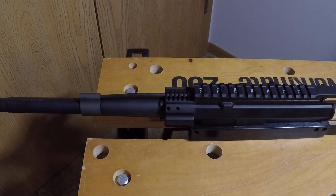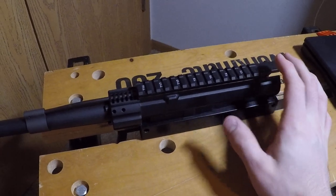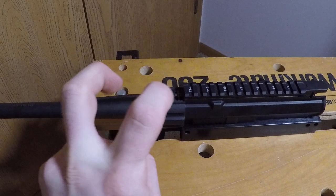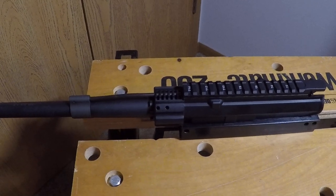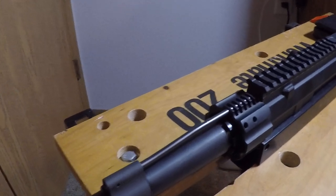I haven't shot this yet — I'm still in the process of building my rifle. I did attach it to the Aero Precision upper and it was very easy. There is no separate barrel nut with this; the barrel nut is machined into the upper receiver.